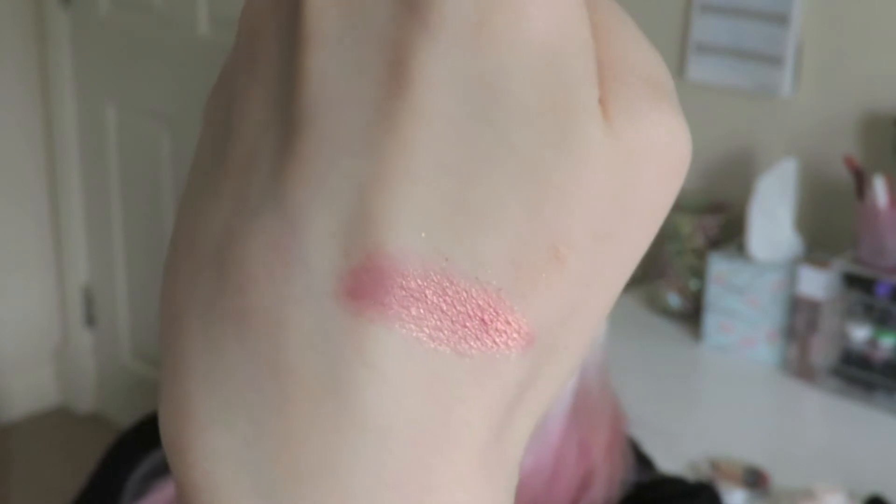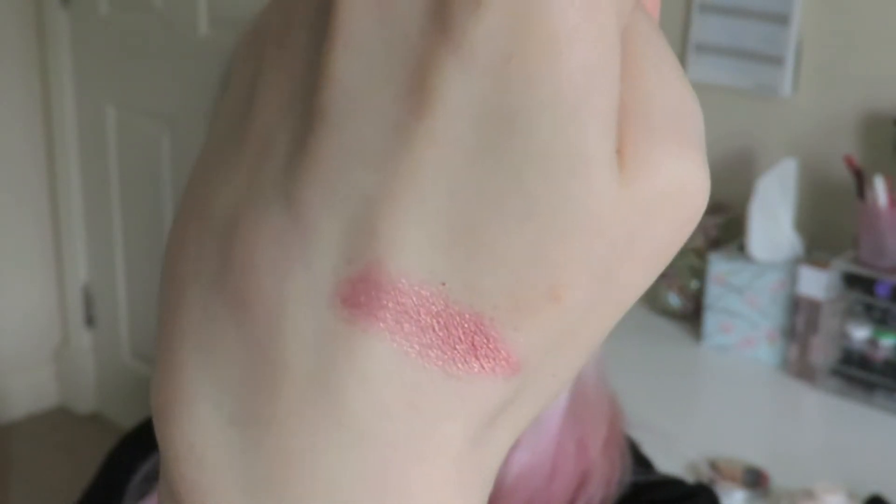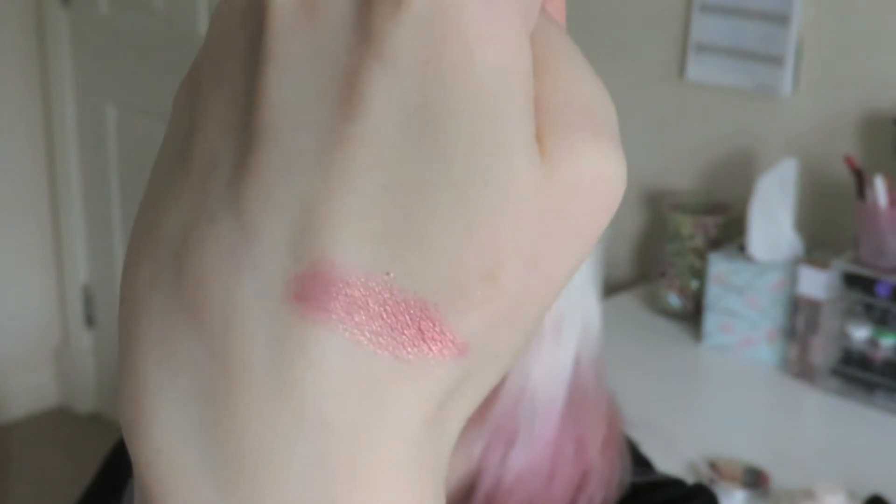So the MAC pigment that I'm using today is called A Rose and it's just a beautiful rose gold pigment. And even though I'm wearing this on my eyes right now, I'm going to just swatch it for you anyway. As you can see it's a beautiful rose pigment and then it has that flash of gold going through as it catches the light.